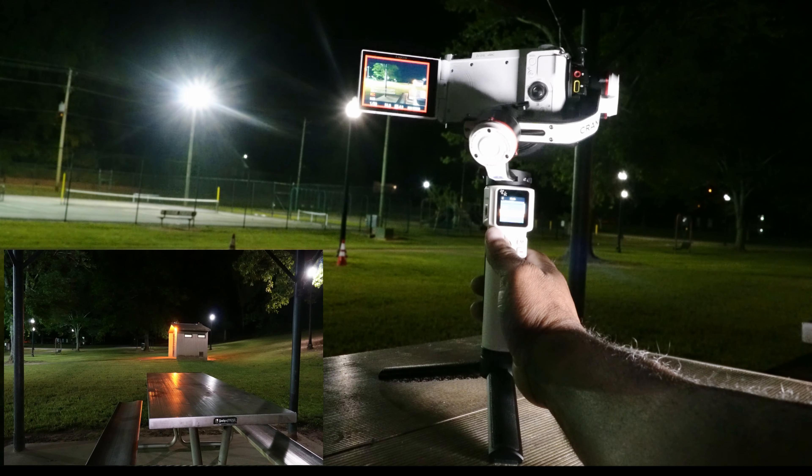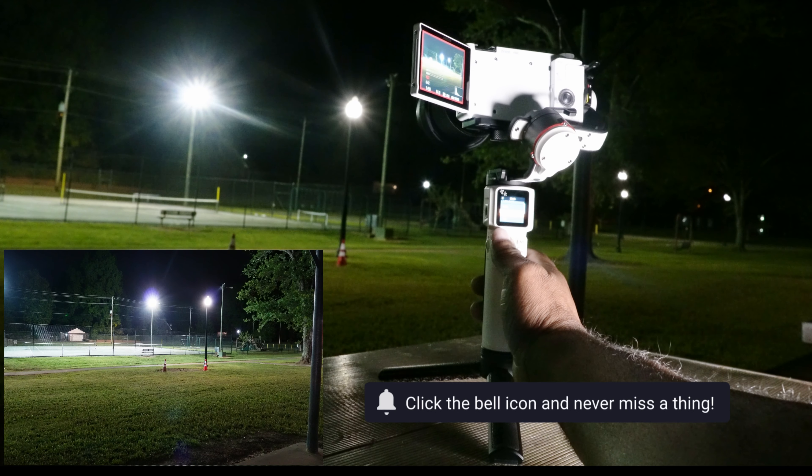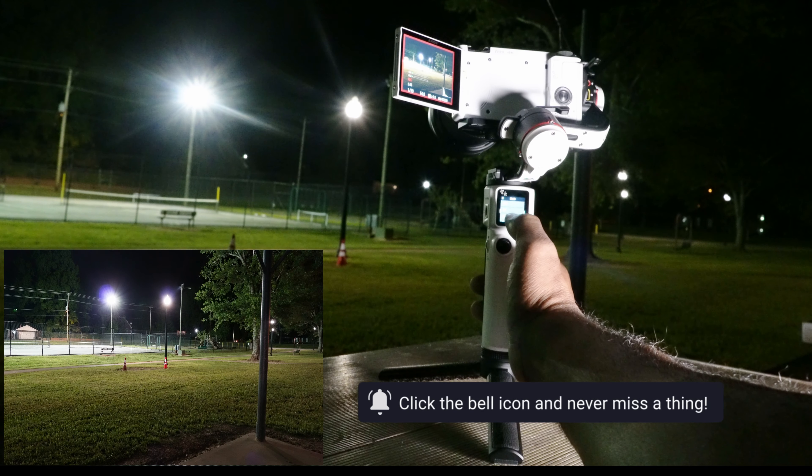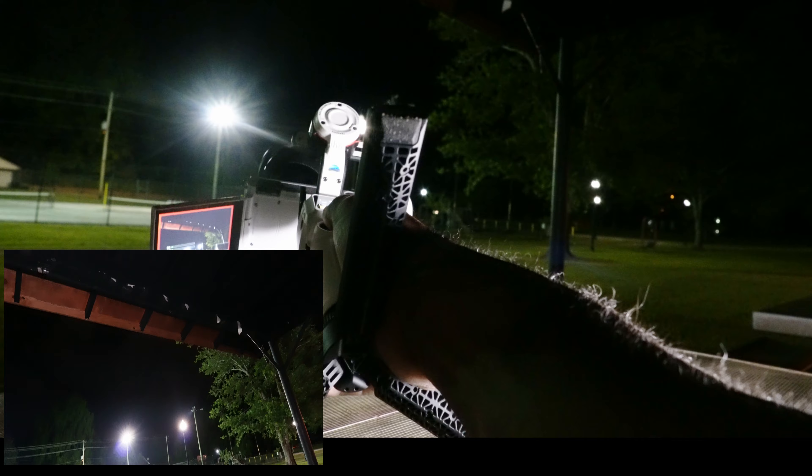I could only do a couple of modes because the park was about to close and it was dark. You can really do many things with this. This is only part one — I'm going to do two more parts and I'll make sure it's daytime the next time.